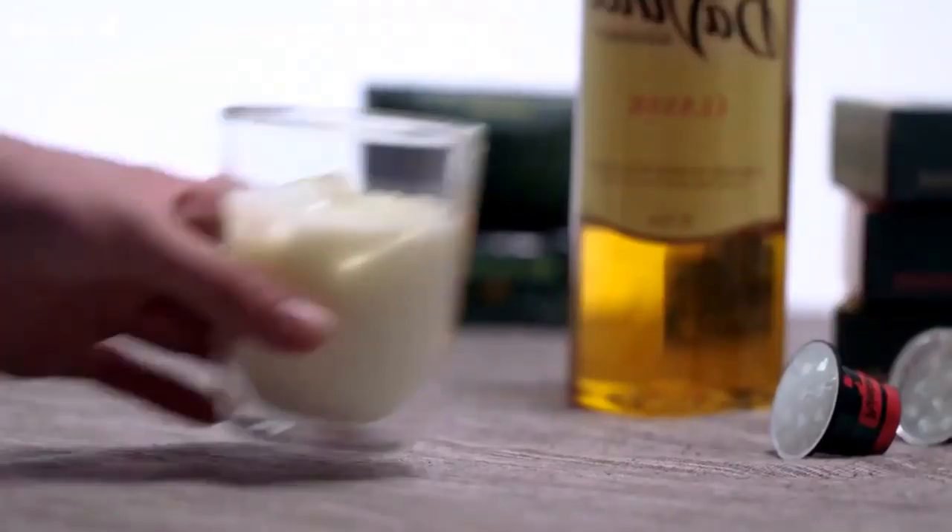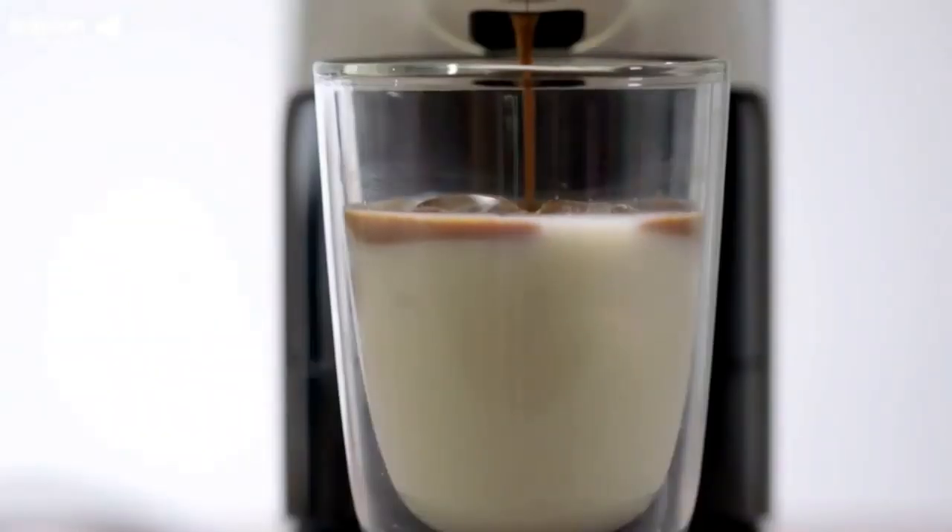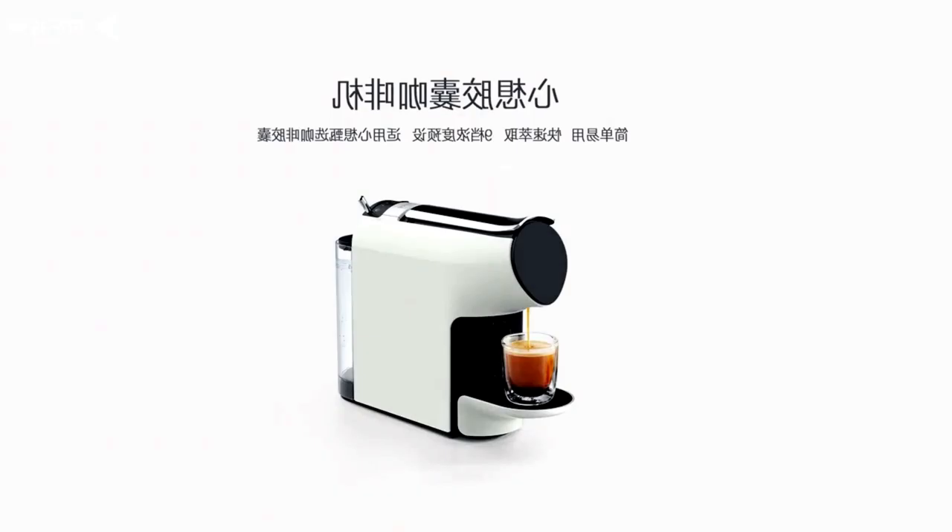The mug stand is freely adjustable, which allows you to use the coffee maker the way you like. The width of this coffee machine is about the same as the width of a regular letter — about 10 cm — so it is easy to find a place for it in any kitchen or even on a desk.